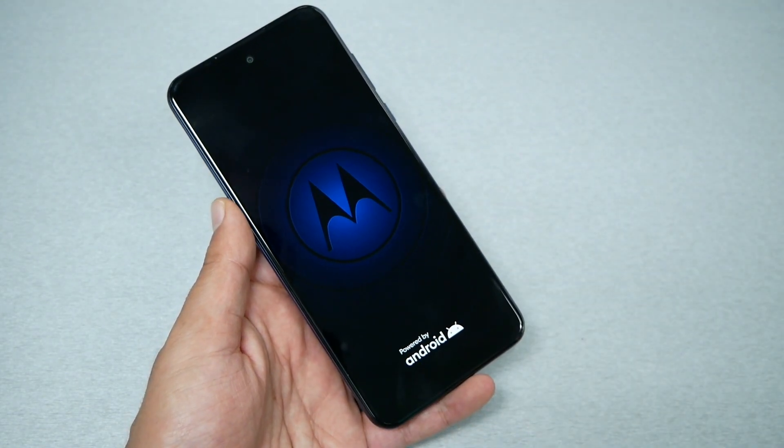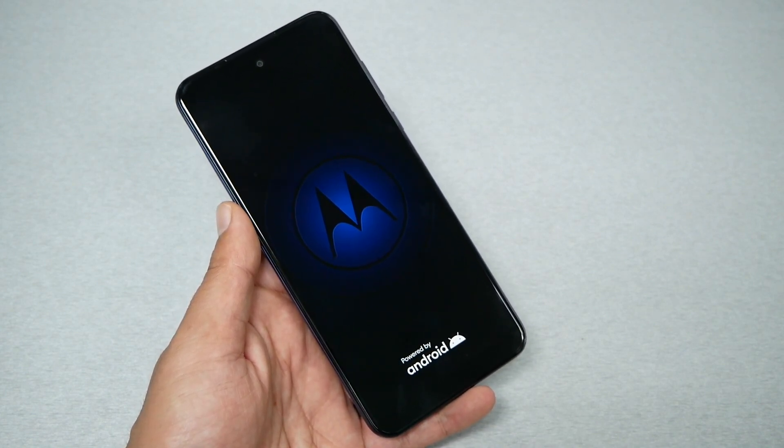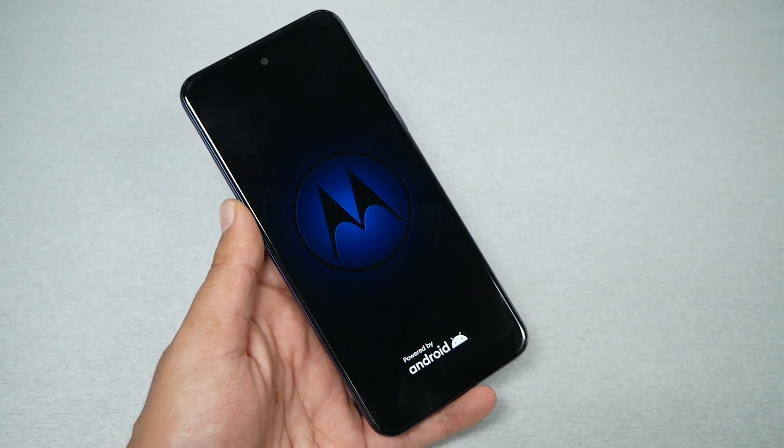The Motorola logo appears on the screen — that means the phone is now rebooting. Most likely you will be able to use the phone again. You probably have some application causing this glitch on the phone. Get rid of those apps and find out what's causing the phone to freeze.